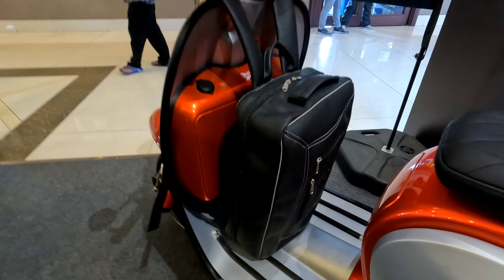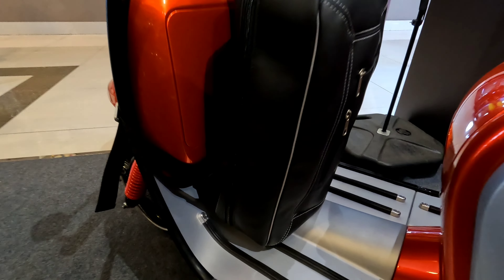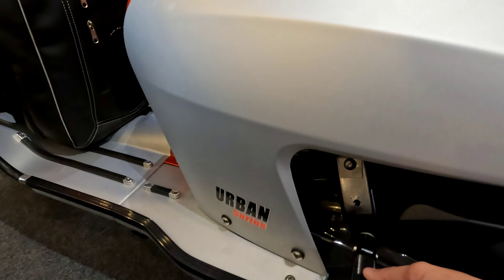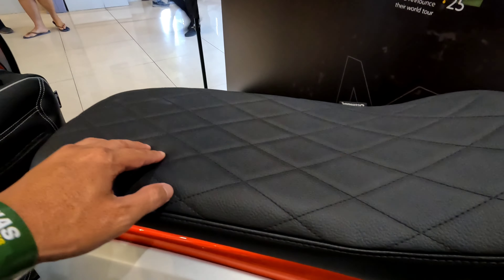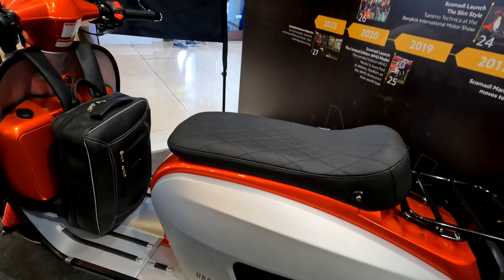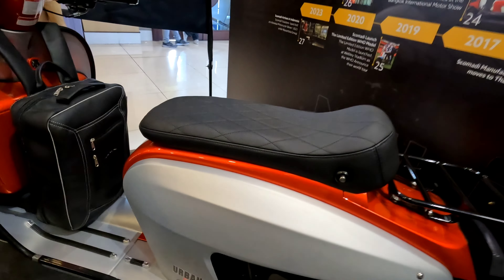Ala-ala Vespa kan. Bagian bawahnya dilapisi karet-karet yang rapih, keren. Ini urban series dan ada full step di sini. Tampilan joknya agak keras, seperti umumnya motor urban, memang tidak dibuat empuk karena motor ini didesain untuk jarak pendek.